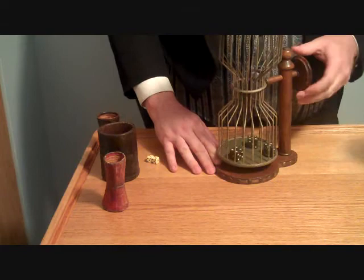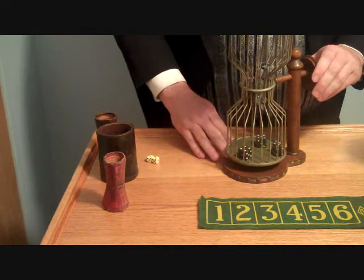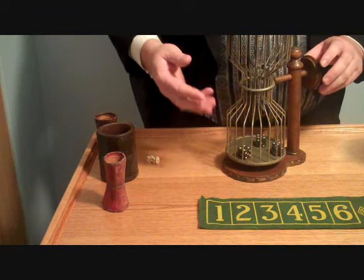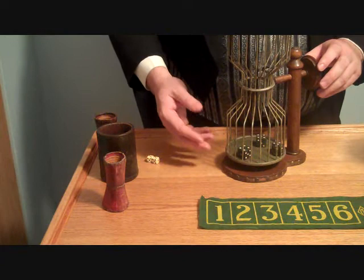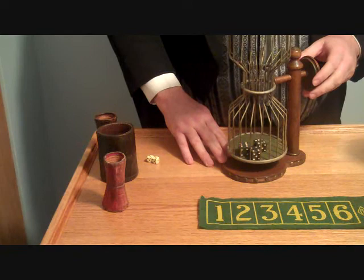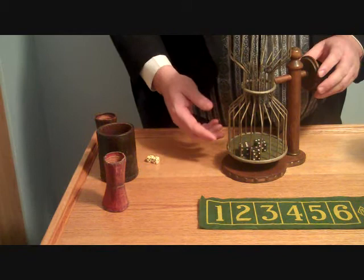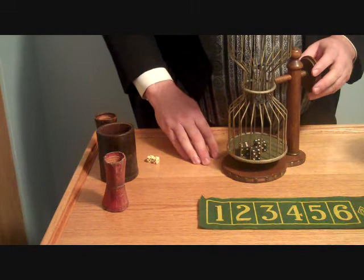Chuck-A-Luck is played by betting on numbers one through six to come up on the three dice inside the cage. If you bet on number one and it came up on one die, you won back your money. If it came up on two dice, you won two times your money. If it came up on all three, you won three times your original wager. At first glance it looks like the odds favor the player, but if you do the math of all the possible combinations, the house has about an 8% advantage when even money is bet on all the numbers. Even with this large advantage, it was not unheard of for loaded dice to be used, since no one could closely examine the dice inside the cage. Most casinos won't allow the game, but you might still see it at fundraisers or carnivals.